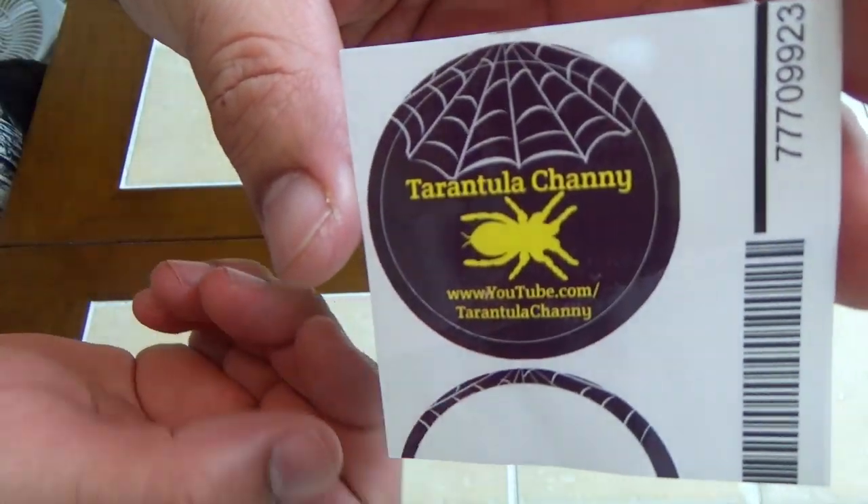Hello tarantula lovers. I'm Alex and you're watching Tarantula Haven. Before I get started today, I'd like to give a couple of shout outs. The first one is to Tarantula Shani — she sent me a sticker of her YouTube channel. If you could pop over there and check out her channel, I'm sure she'd appreciate it. The other shout out is to Gavin of Gav's Tarantulas. He asked for people to volunteer to collaborate with him on a video, so I threw in my two cents. Check out his channel and that collaboration — I'll post it right there.